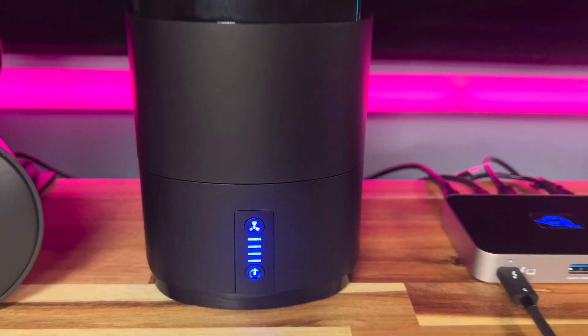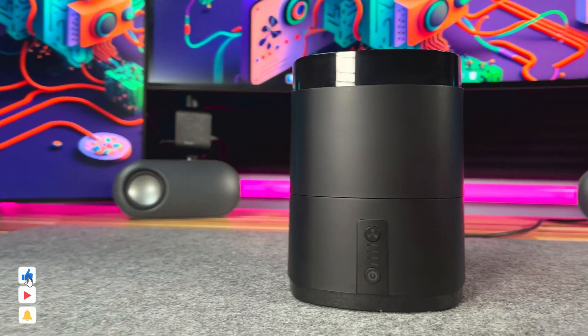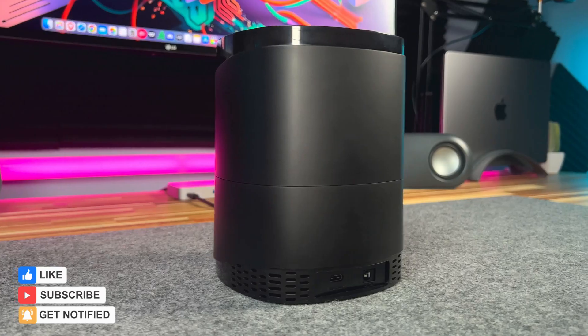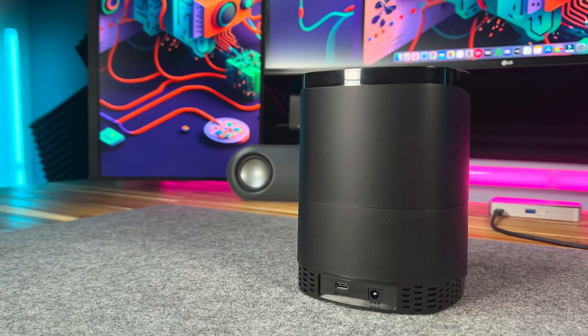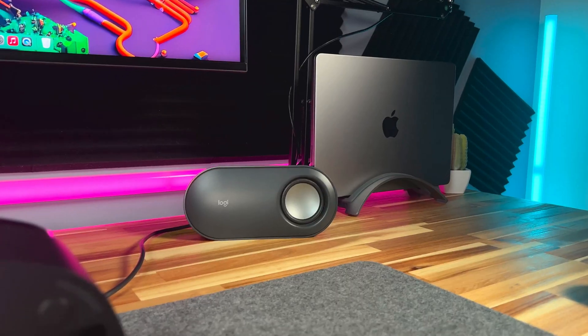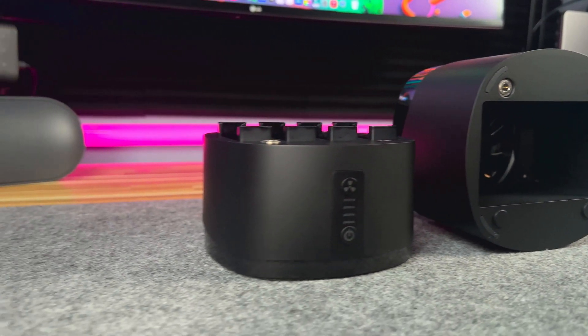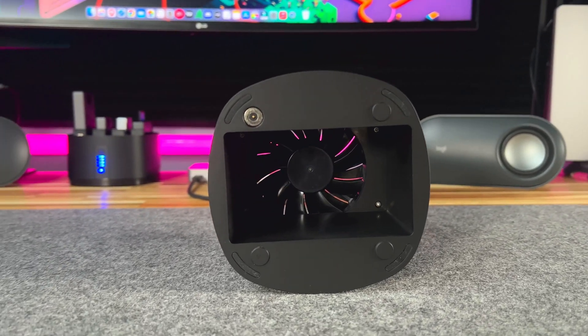Introducing the Sabrent 4-Bay USB Type-C Docking Station for NVMe Enclosures. This device allows you to connect up to 4 external SSDs in one place and eliminate the need for multiple cables and clutter on your desk. This docking station can quadruple the storage of your M1 or M2 Mac and is the perfect solution for creative professionals and power users who need to work with large files.